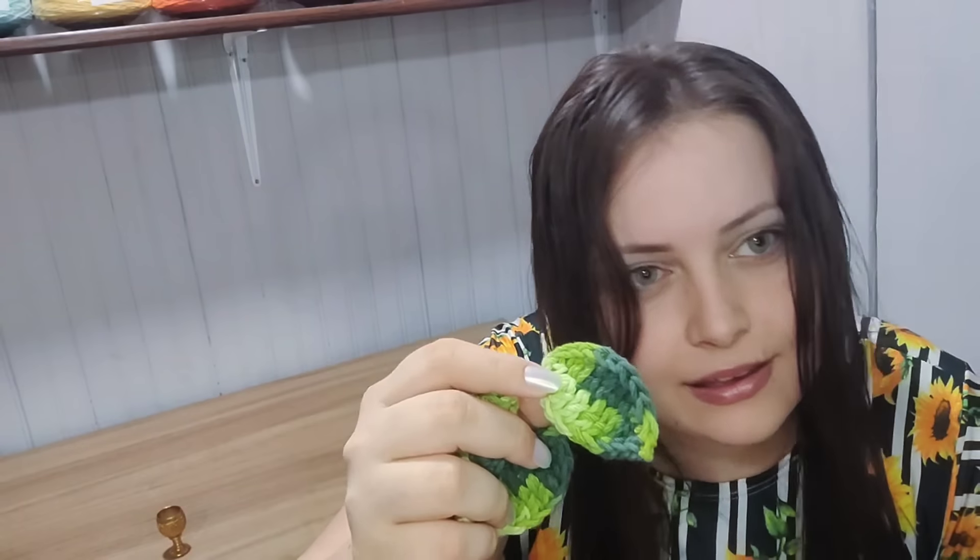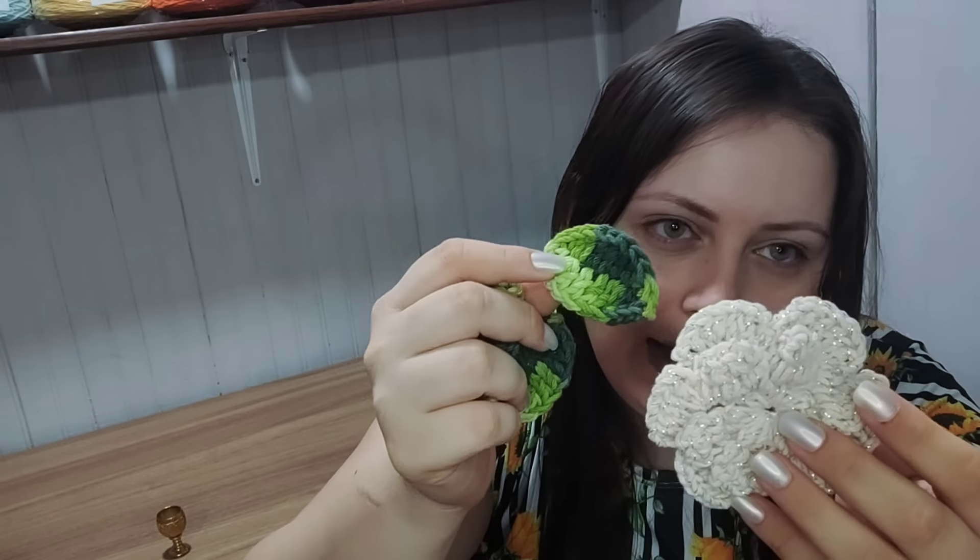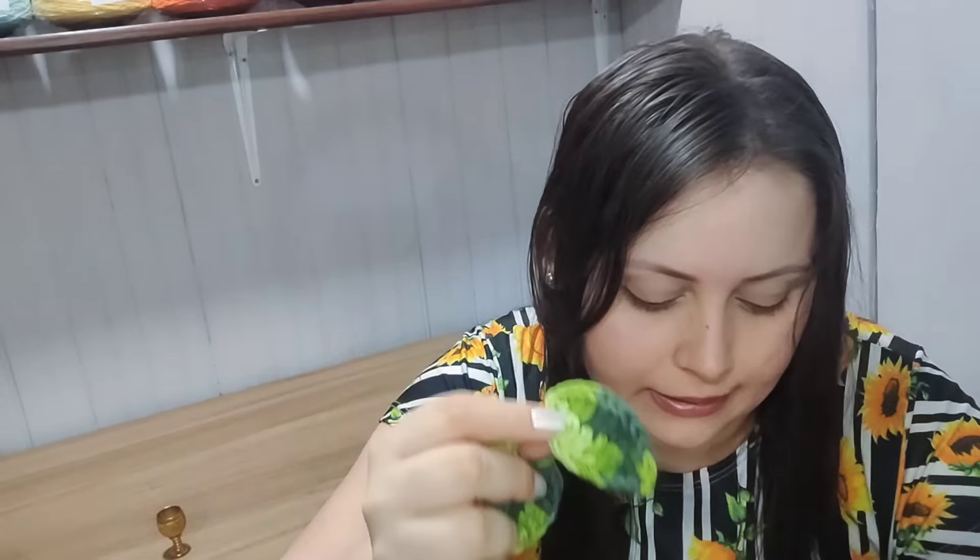Aqui eu fiz a minha folhinha, já está pronta. Olha só que linda que ela está. Vou colar a florzinha com a folhinha depois no jogo de banheiro. Agora eu vou começar a produção do jogo de banheiro e já volto com vocês.